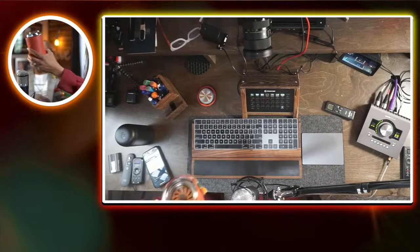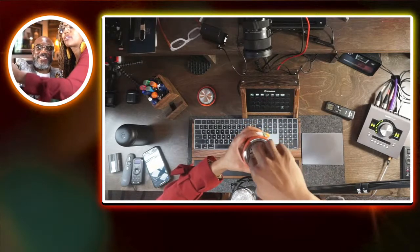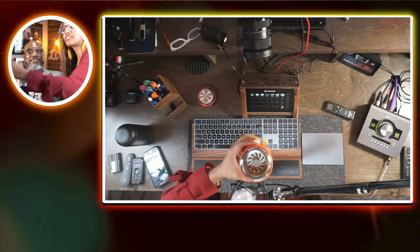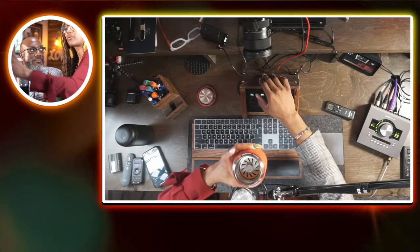So what happens is when you sip it without the splash guard, you sip it and the rim kind of slows the sip down. But with the splash guard in there, it works even better.